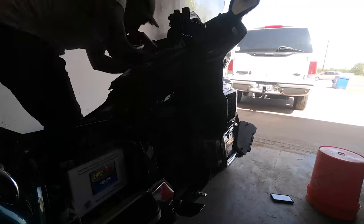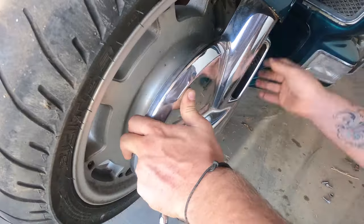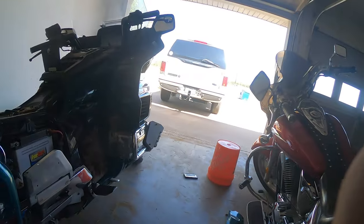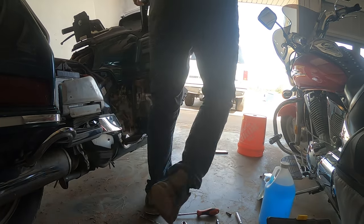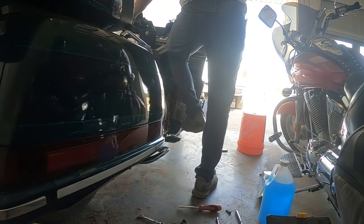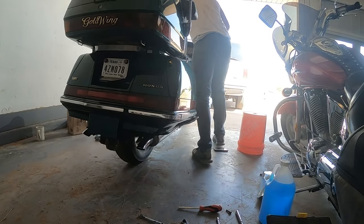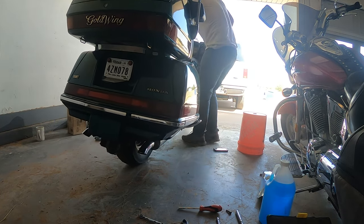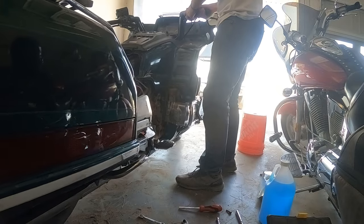Now we're just in the final stretch putting it all back together. With everything assembled, we're going to see how the rear brake is functioning. This isn't a definitive test — you really need to take it out for a test drive in an open space — because a static test doesn't have anywhere near the force of a moving vehicle. But just walking it back and forth, we now have pressure where we had none before, which is a good sign.